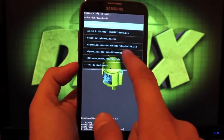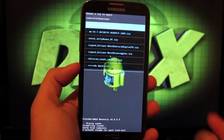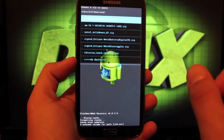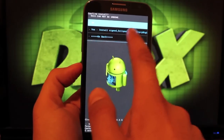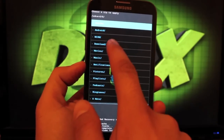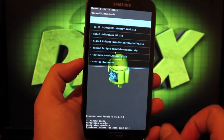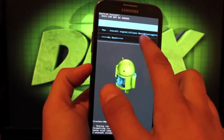Next we'll flash the battery pack. For the signed Eclipse Note 2 battery, I chose the digital, but there are five others: icon battery, stock digital battery, skinny battery bar, circle battery, and the fatty battery. We'll go ahead and flash the digital. Then go back to choose from SD card, go to your download folder, and select the Note 2 blue toggle. He has two versions of toggles — white or blue. I prefer the blue, so we'll go with that and install it as well.